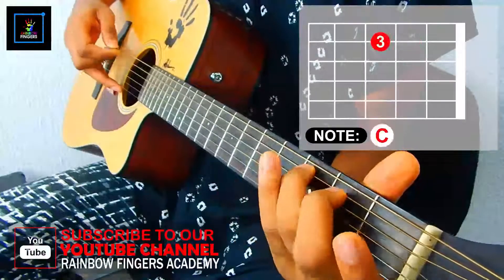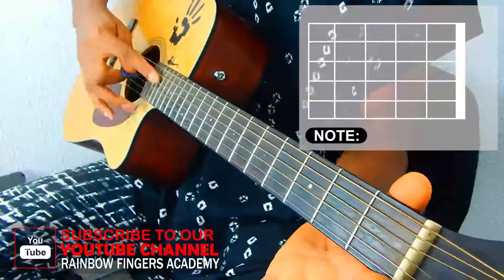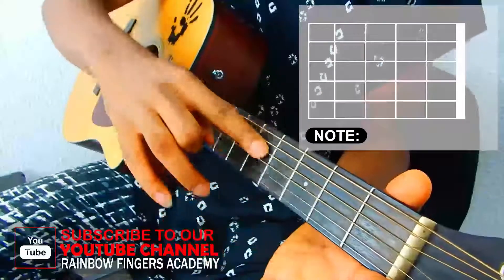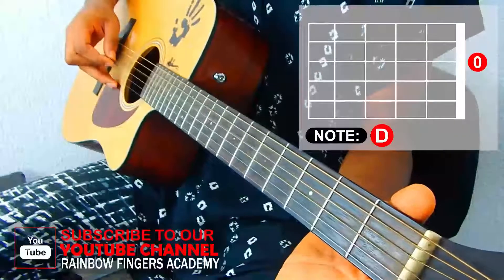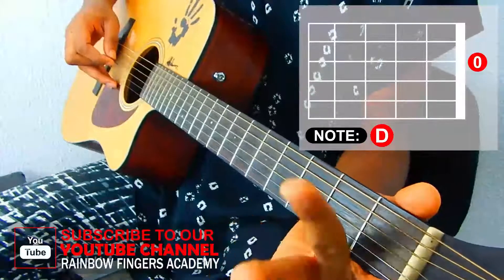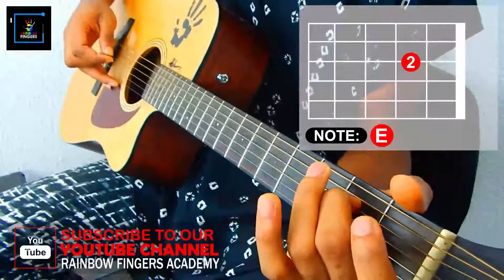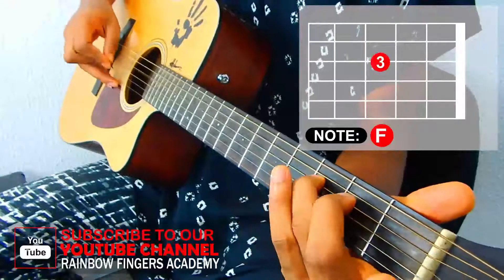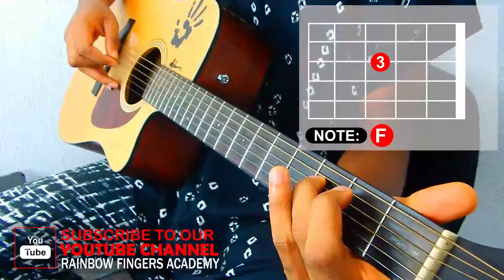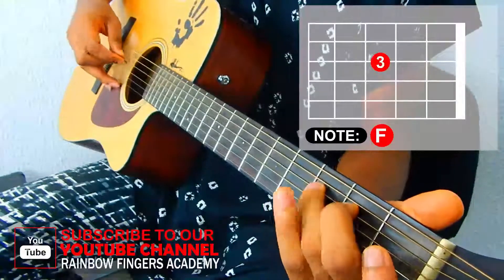Open, two, three. The next note is on your fourth string, so we'll start by playing the fourth string open. Next, take your second finger on that same string and place it on the second fret, then your third finger on the third fret of that same string. Open, two, and three.